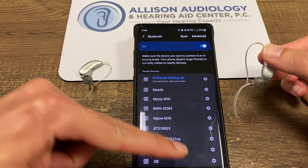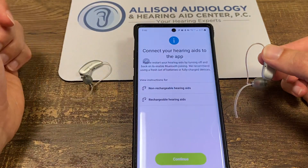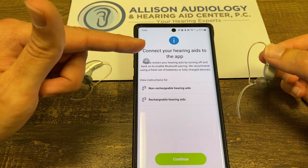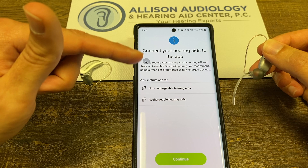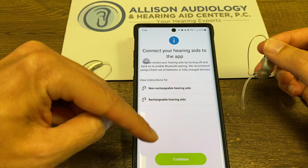So now we'll back out and go back to the My Phonak app. If you just downloaded the app, it's going to ask for a whole bunch of permissions. When you get to that screen, you're going to press continue.